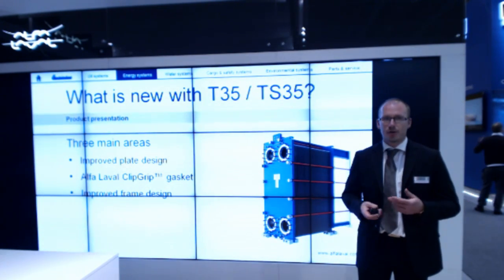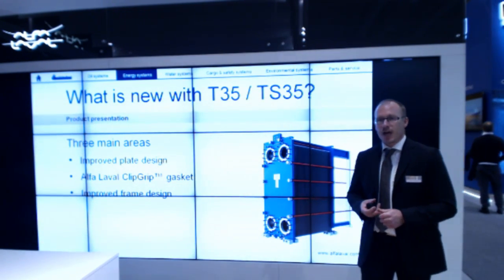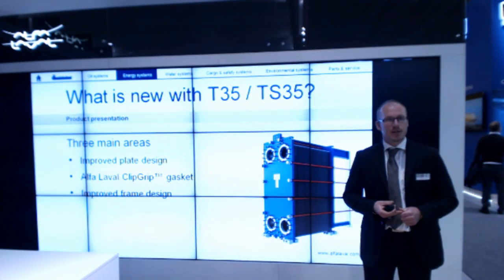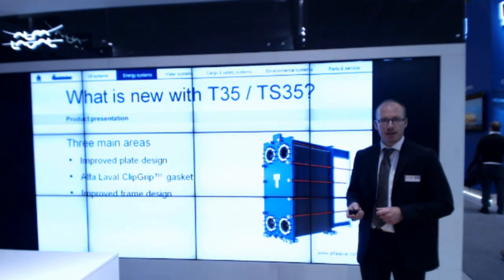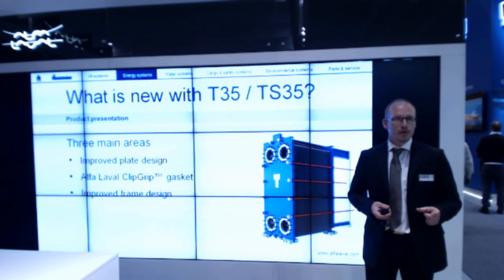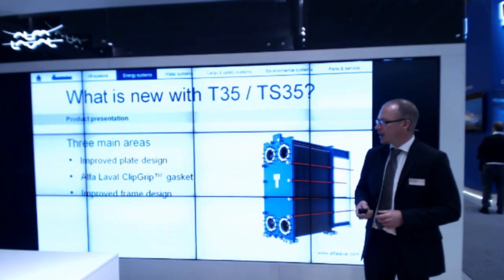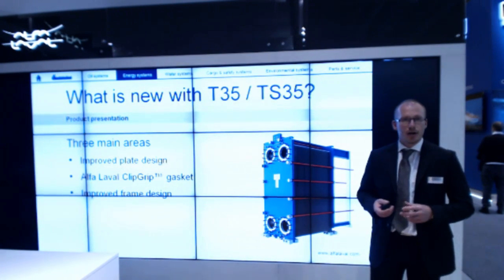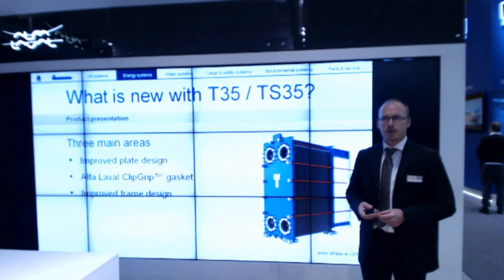Compared to a glued gasket, the clip-on design is also a lot easier to maintain. The third area is the frame design, which has an optimized thickness of the pressure and frame plate. The roller system for hanging the pressure plate is also completely new, making it easier to service the product.